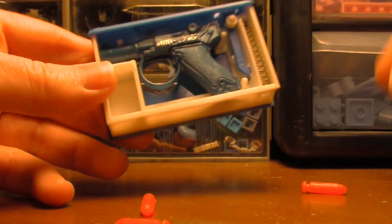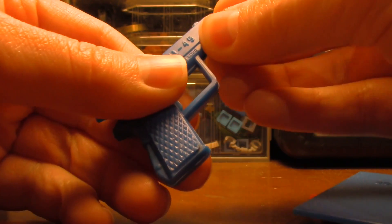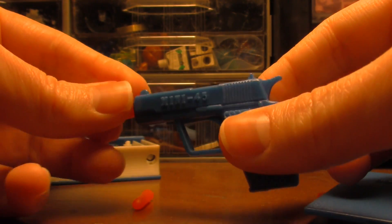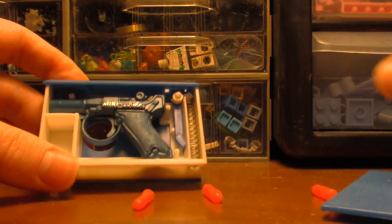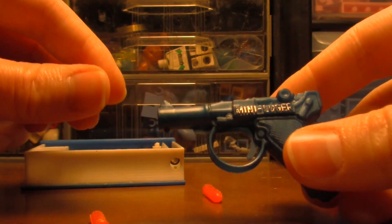That comes with three — well, I'm not sure if it comes with three or not. Let's see if these will actually work with this. No, these won't — look, these aren't the right bullets, so unfortunately that won't work.